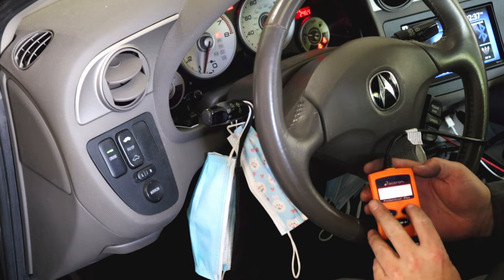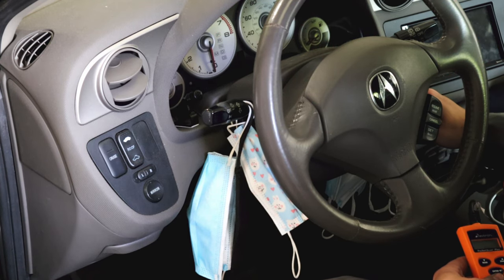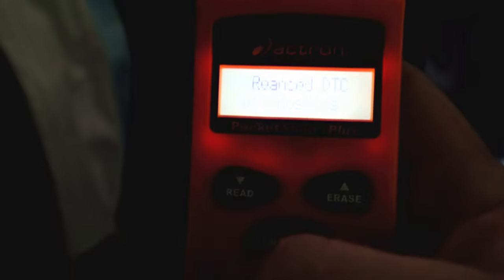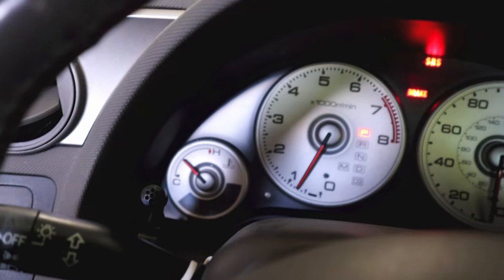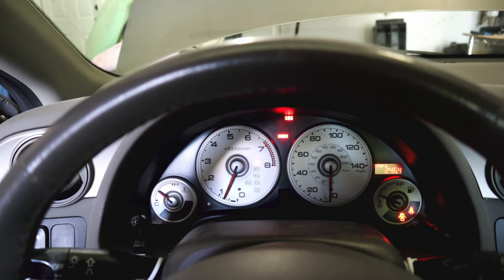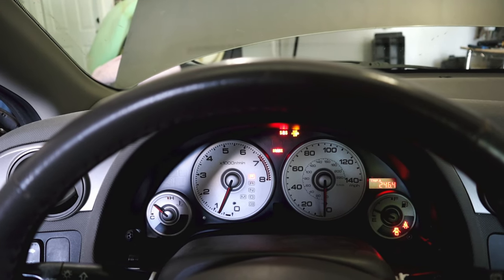This is where we're at now. No codes! Engine off. No MIL light. Reading the scanner - no codes, no check engine light. We're going to leave it plugged in and do a little test drive around the block just to make sure it doesn't come back. It's cleared for now. Let me go tighten down the other two core radiator support bolts and put the plastic back on, then we'll do a test drive.